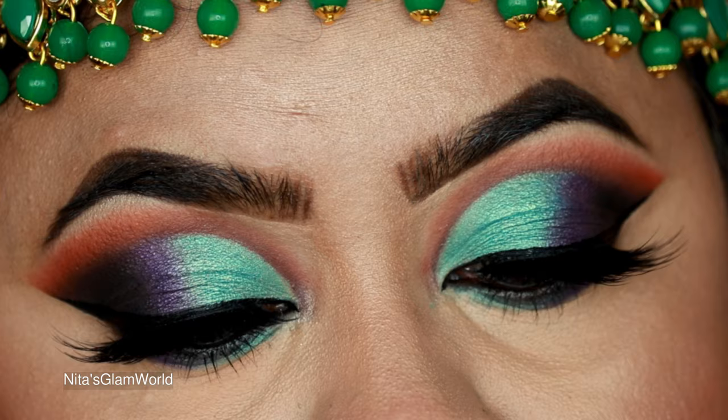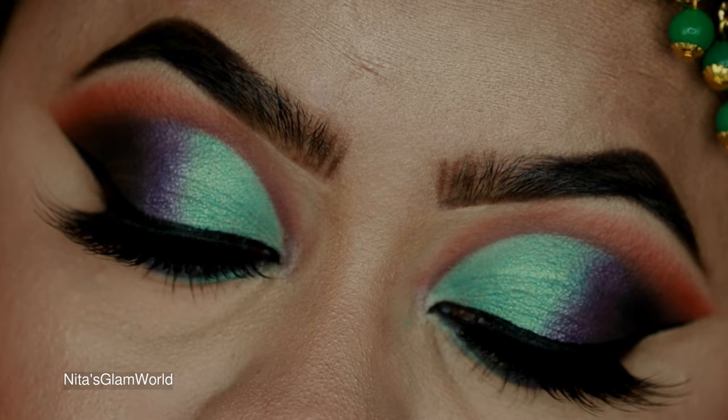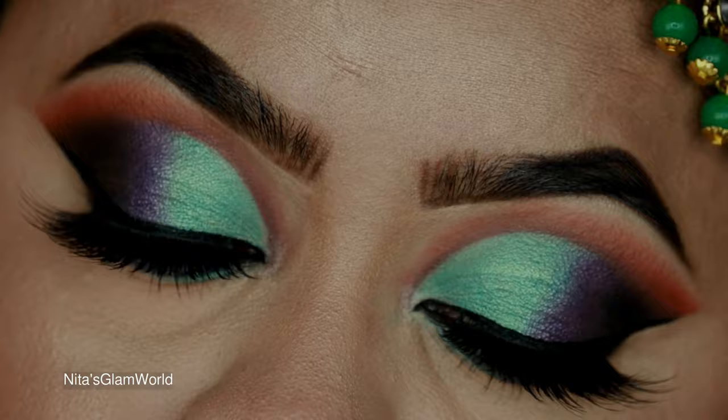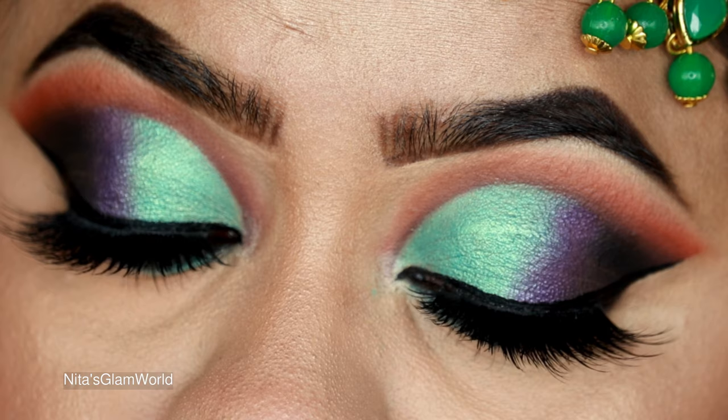Here is the final look! I used Kiss lashes in the style Color. I truly loved how the entire look turned out — I love colorful looks and this is my kind of look. I hope you enjoyed this video and found it helpful. If you did, please give me a thumbs up and share with friends and family. Follow me on Facebook, Instagram, and Twitter — all links are in the description. See you soon in my next one, till then bye and take care!